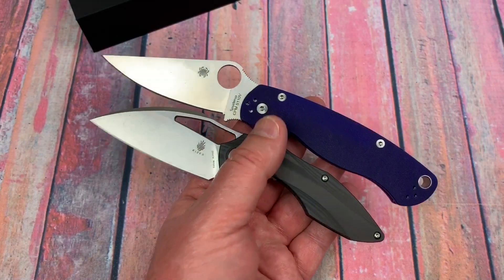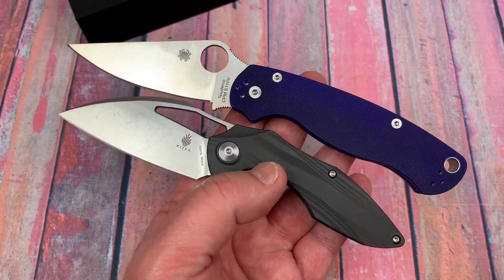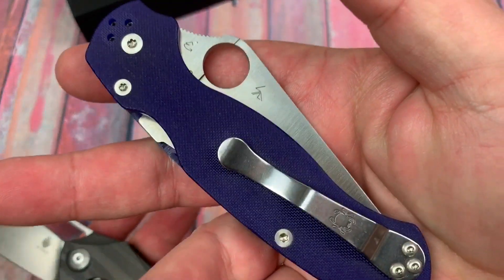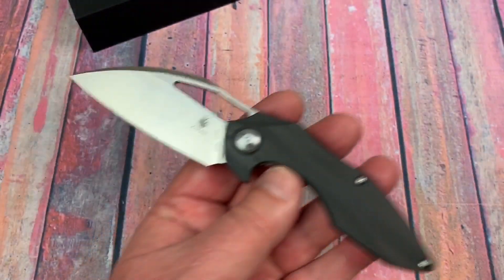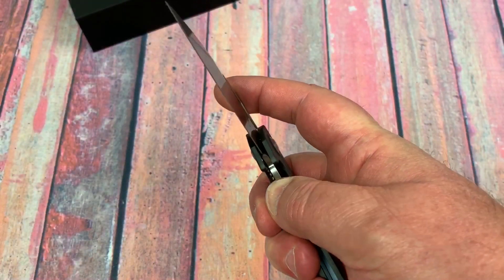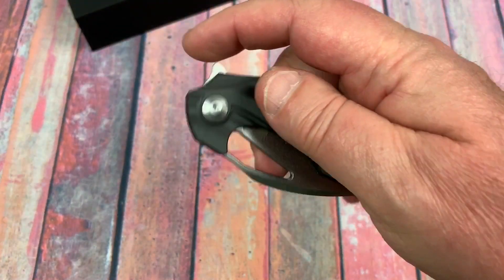It's getting close to the same price as the PM2 — the PM2 is more like $150 and this could be $175 with the discount. But that's not bad, especially considering it's S110V steel.